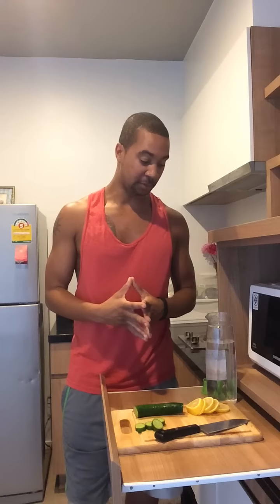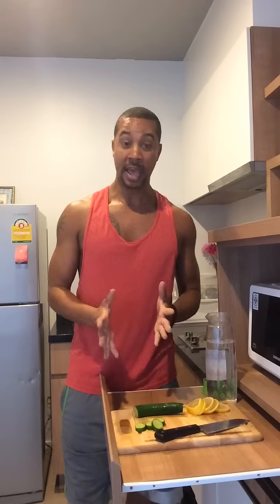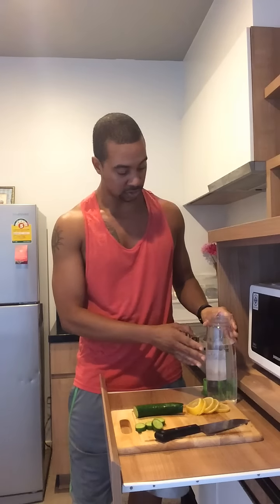Really easy to make, really good for general detox and also for clearing the skin. We're going to be using one whole lemon, chopped, and about a medium-sized cucumber, and also a two-liter — something like this or a mason jar — of basically two liters of spring or distilled water.